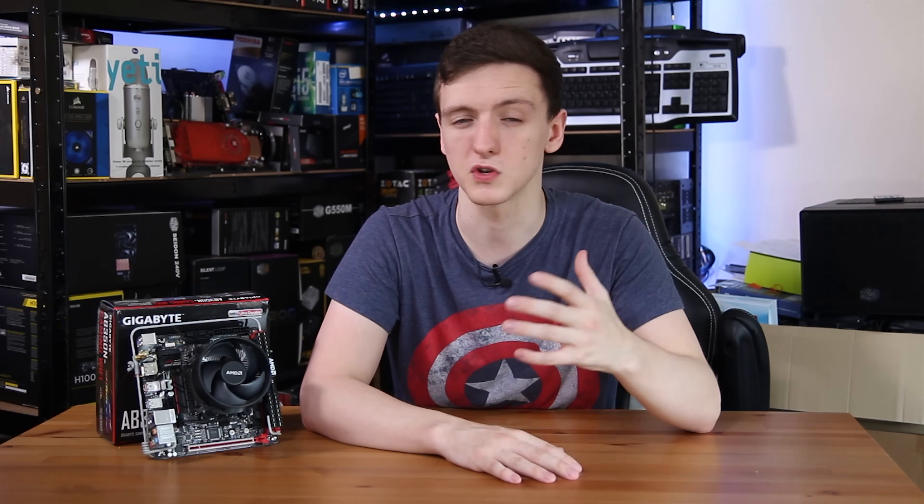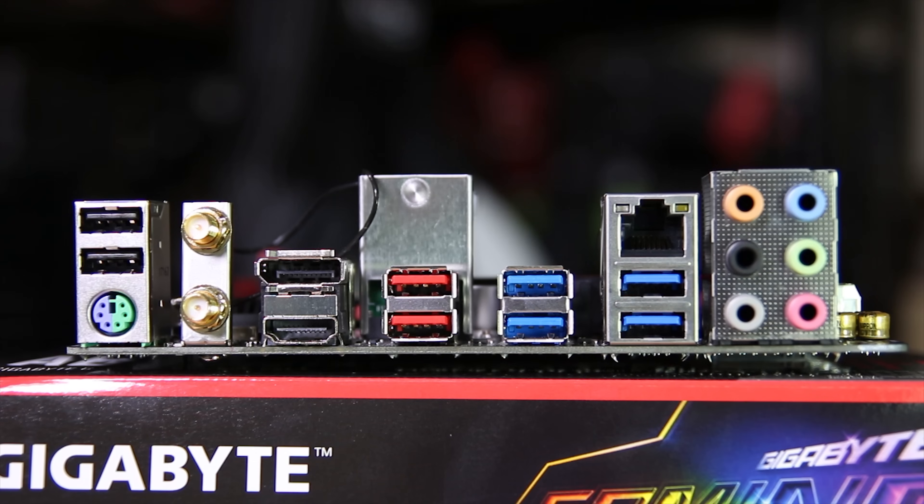I am pretty impressed with the board overall. I just recommend that you get as much airflow to those VRMs as you can. Looking at the rear I/O, you'll find a PS/2 combo port, two USB 2 ports, and the two Wi-Fi antenna connections. You'll also find DisplayPort and HDMI, two USB 3.1 Gen 2 ports, and four USB 3.1 Gen 1 ports.